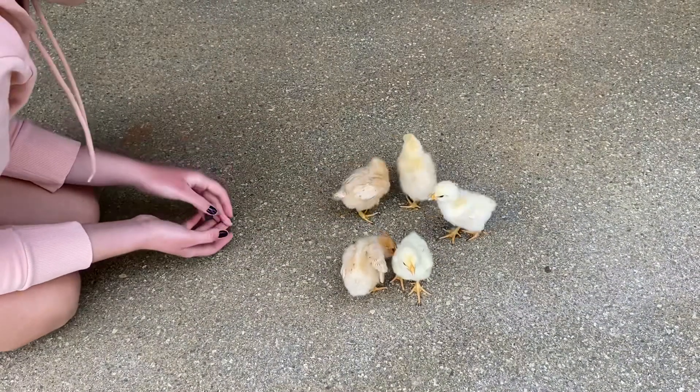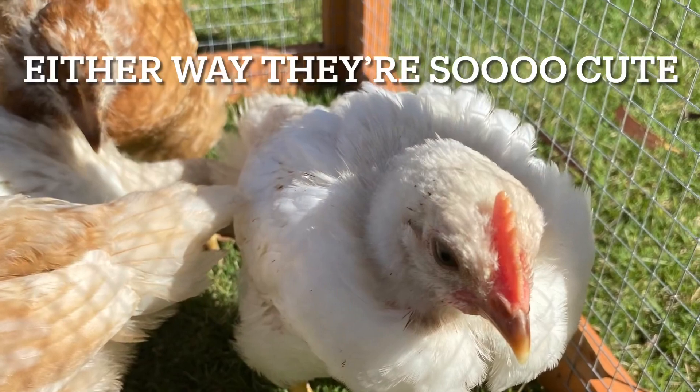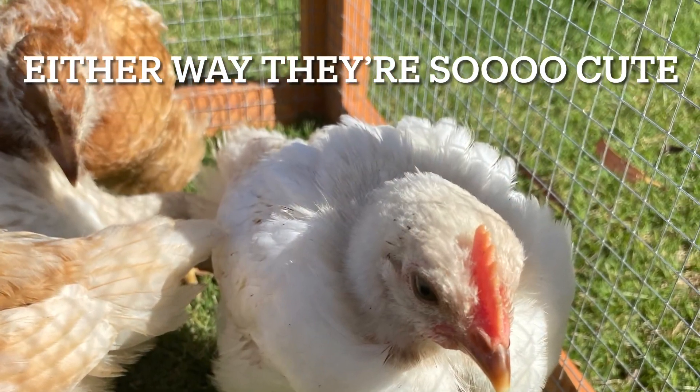First of all, raising chicks takes a lot of time, from incubating to raising them as they grow. Raising chicks does have a lot of advantages — for one, they'll see you as family, their mother, the one they can trust. When they grow up, the hens will be a lot more friendly and willing to be around you.